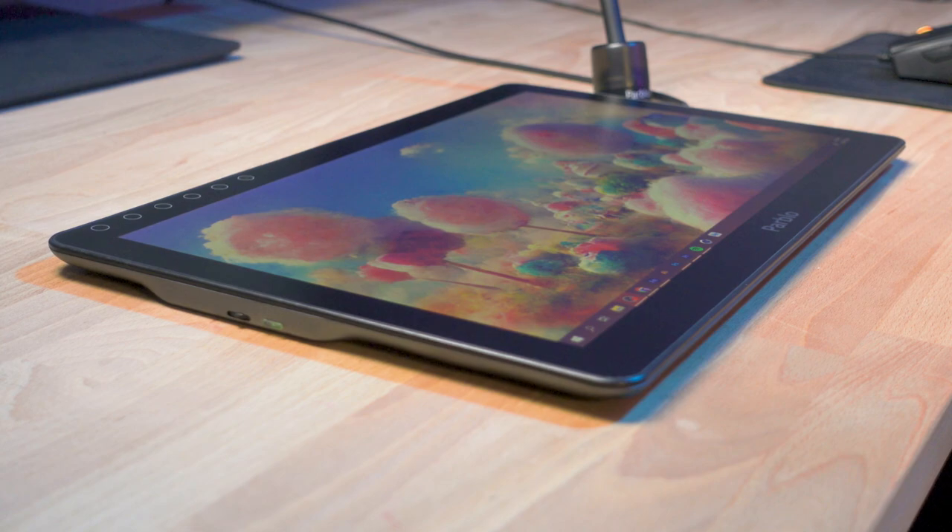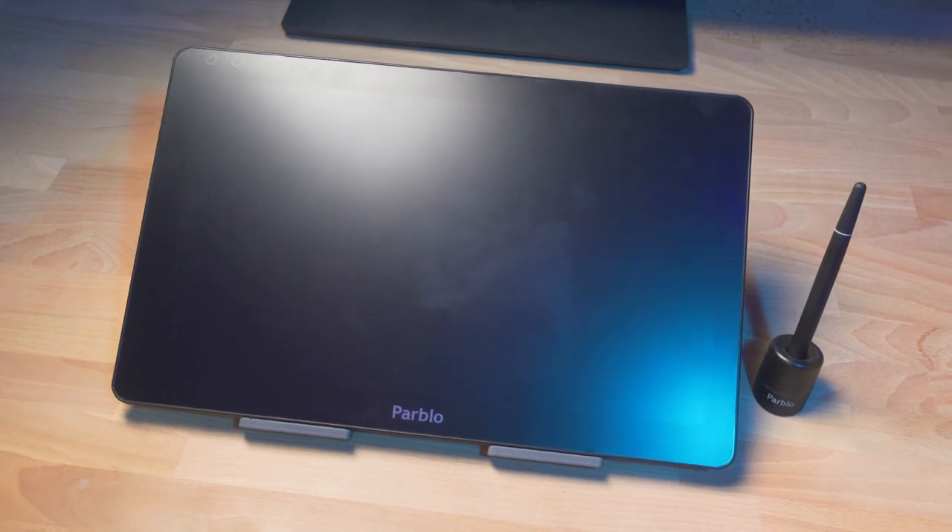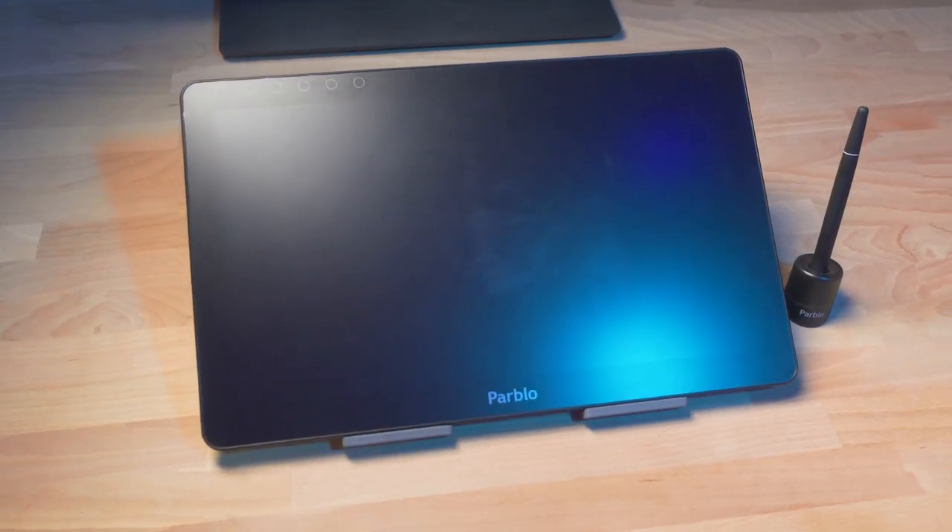The device sits flat on your desk and has nice grippy rubber feet underneath so it doesn't shift around. If you want to raise it up at an angle, you're going to have to get your own stand — it doesn't come with one or have any kind of kickstand that comes out the back. I have the Parblo PR112 tablet stand. I don't think it was exactly designed for this tablet, but it actually does a great job and I do use it.